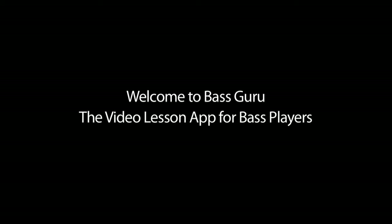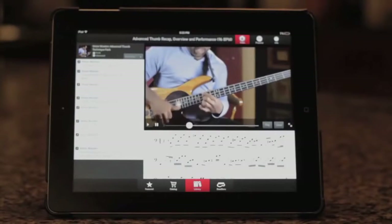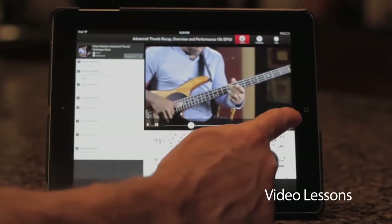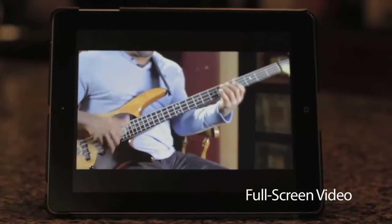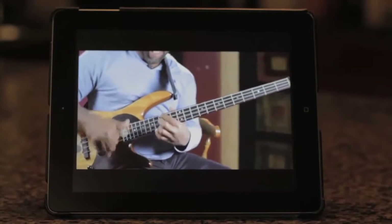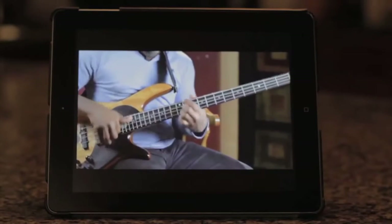Welcome to BassGuru, the video lesson app for bass players. BassGuru provides bass lessons for all levels. You get video lessons with full screen playback. You can slow the video down to really see what's happening.